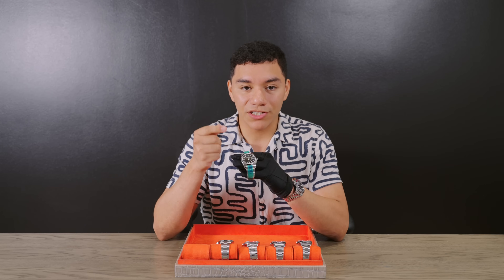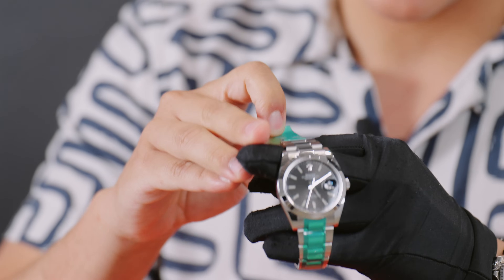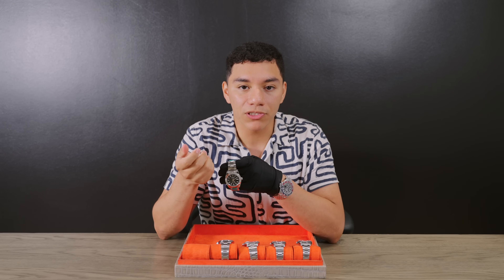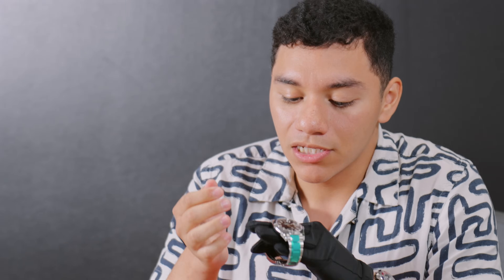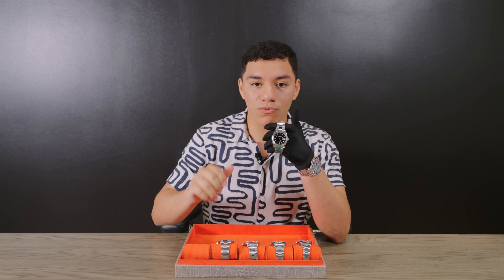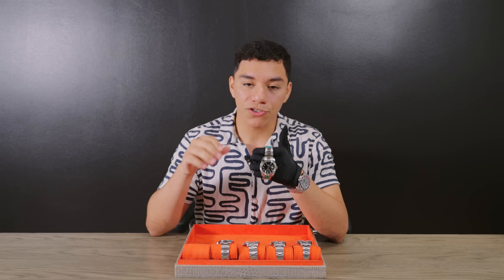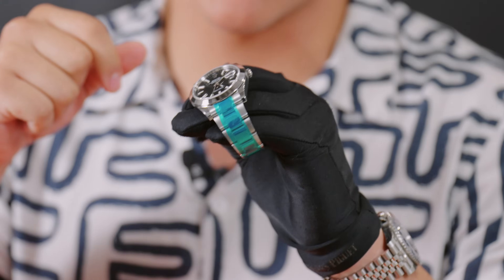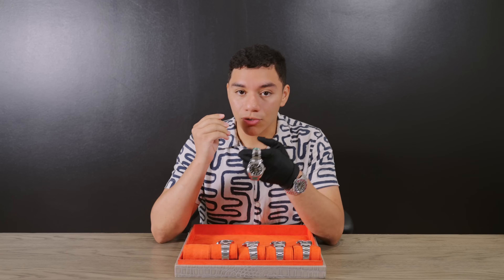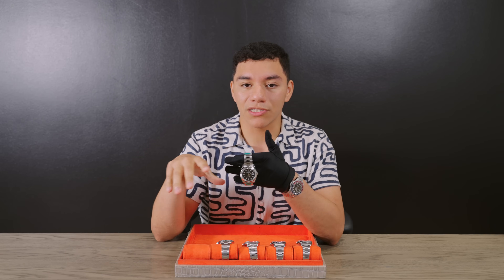Now my last option is the Rolex Datejust — a very coveted model. I'll address the elephant in the room: yes, this one has a smooth bezel and an Oyster bracelet. This watch can be configured so many ways. With a black dial you get that high polish all throughout the bracelet, which is a big game changer. I know the Jubilee tends to be more popular for the Datejust, but this smooth bezel with Oyster just makes it look a lot more classy and versatile.